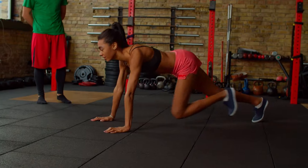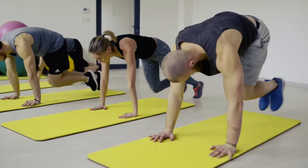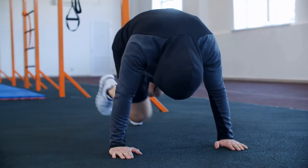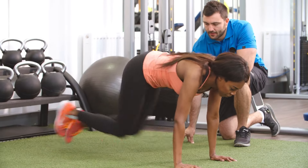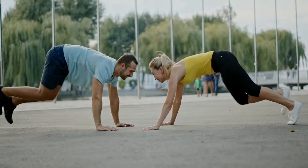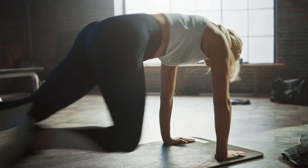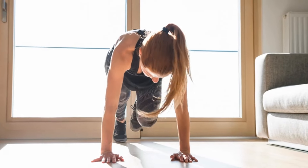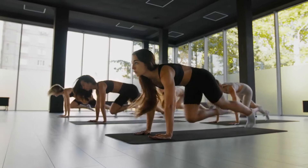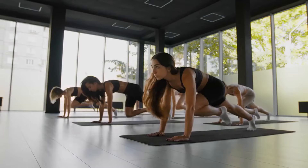Exercise number 5: Mountain Climber. Here we come to the fifth exercise — the Mountain Climber. The exercise is based on the plank and consists of alternately pulling the knees to the chest in a lying position. The Mountain Climber is a truly versatile movement. If performed correctly, it provides a good cardio workout, burns calories, strengthens the cardiovascular system, and promotes overall strengthening of the body. During the exercise, not only the abdominal muscles are loaded, but also the arms, back, buttocks, thighs, and lower legs. Mountain Climber burns a lot of calories — since it involves many muscle groups at a fast pace, you burn much more than during standard ab crunches or a plank.